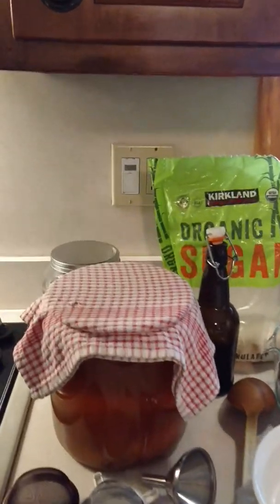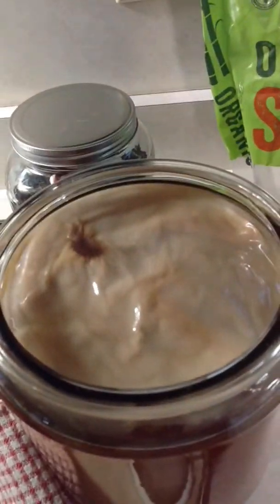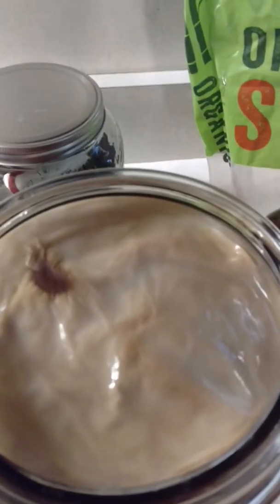The basic thing that you have to have to make more kombucha is some kombucha in the first place. And you look at this and you say, what the heck is that?